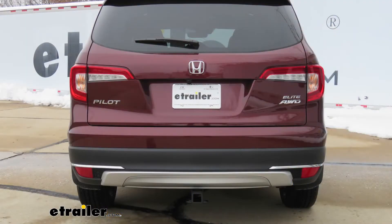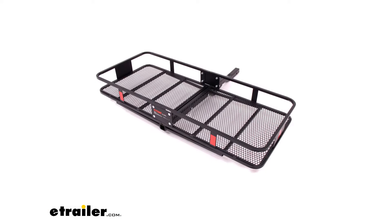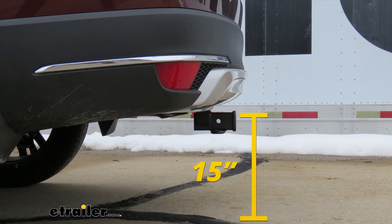Now let's give you a few measurements to help you in deciding on any hitch mount accessories you may need, such as a bike rack, ball mount, or cargo carrier. From the center of the hitch pin hole to the outermost part of the bumper, it's going to be about 3 inches. This number is important for any hitch mount accessories that may fold up against your vehicle. From the ground to the top innermost part of the receiver tube, it's going to be about 15 inches.